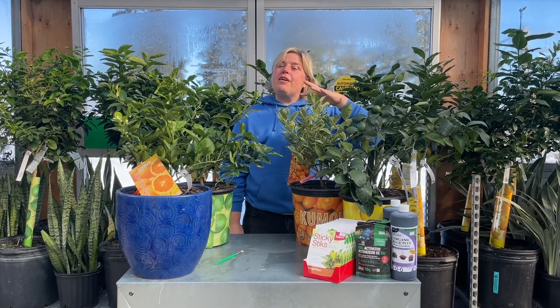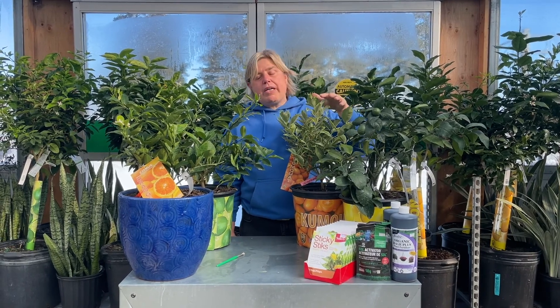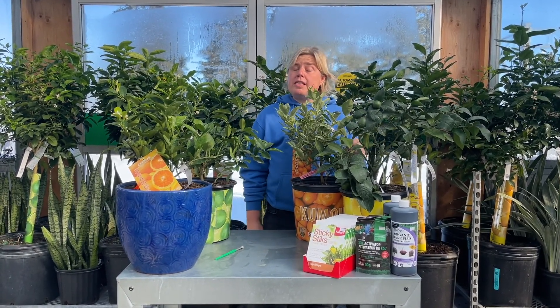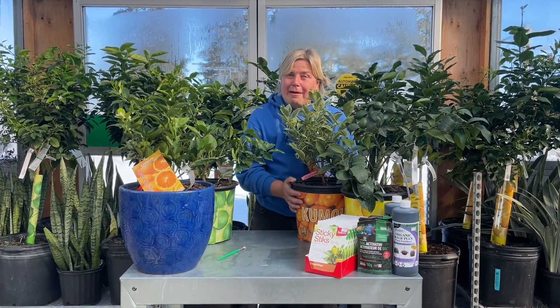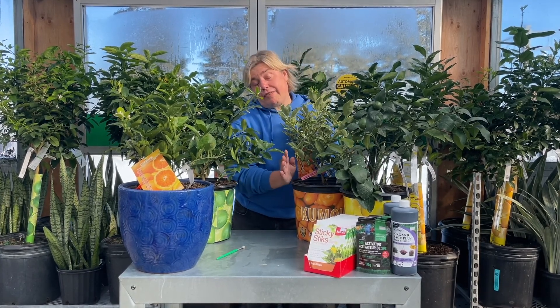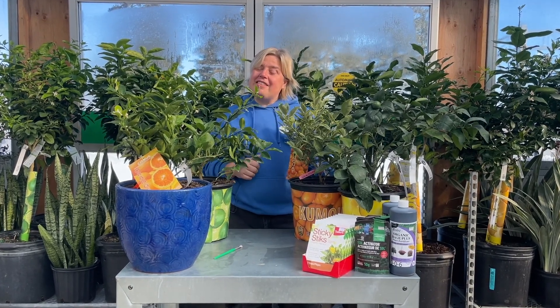Citrus is a recurring thing on our blog, so if you head to our website royalcitynursery.com and in the search bar just type the word citrus, you'll get a few different blogs come up. You'll also get these guys popping up on our online store, so you can see them in store or you can see them online.